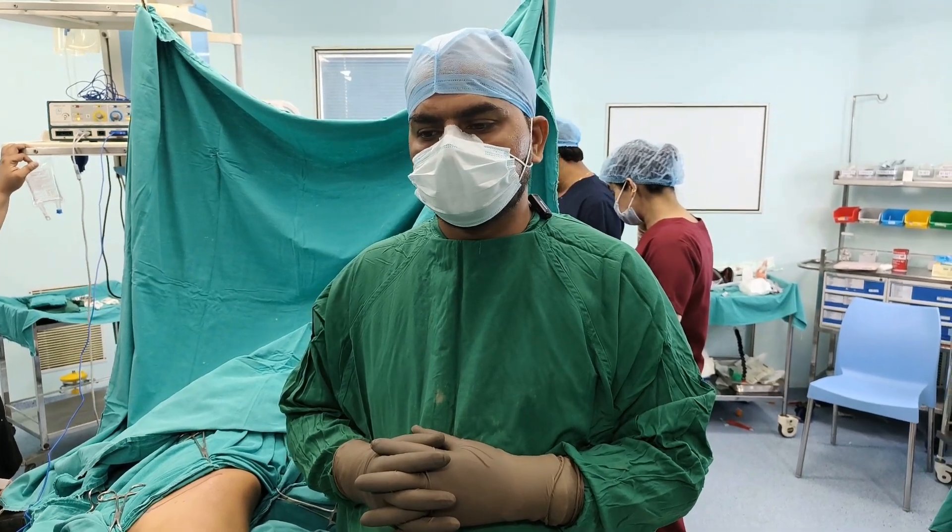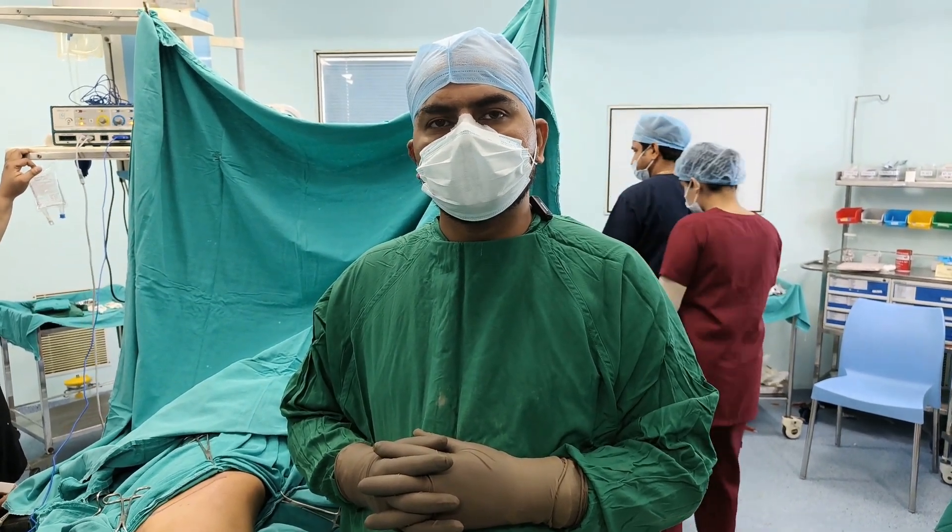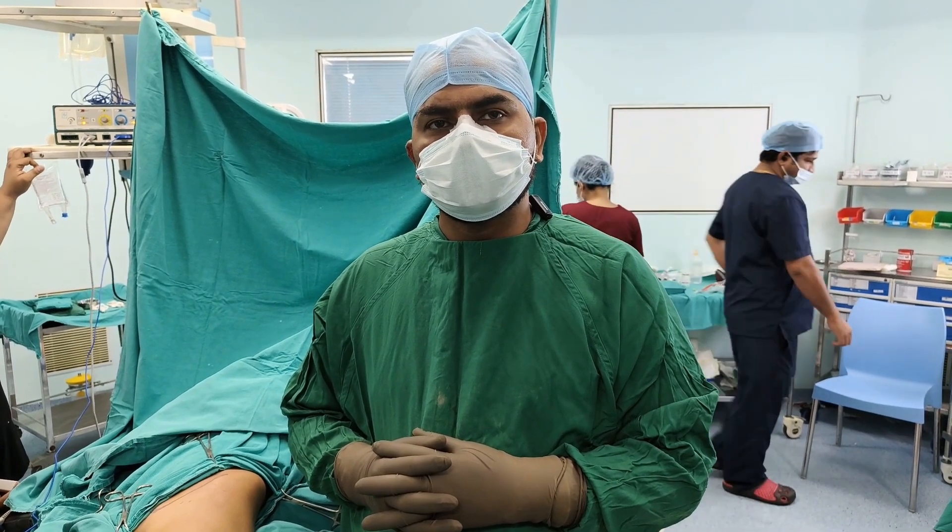Good morning everyone. Today I will be demonstrating the hip aspiration technique.